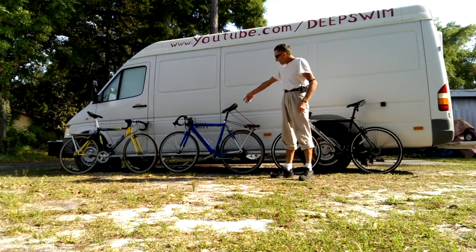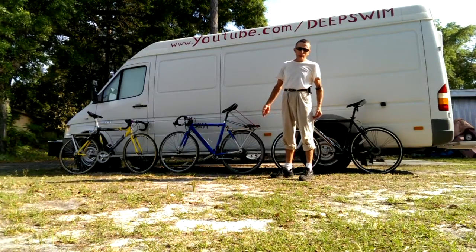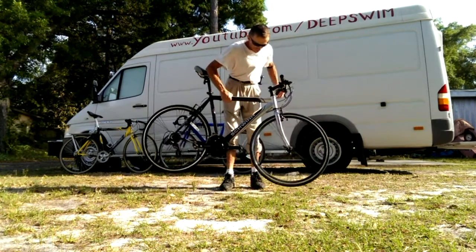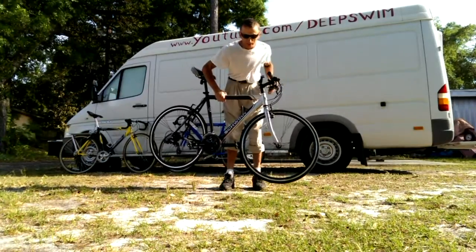It is time to cut this blue middle bicycle and make a recumbent out of it. This is the lightest and the skinniest wheels I do here, and these wheels I'm sure I'll be using twice.